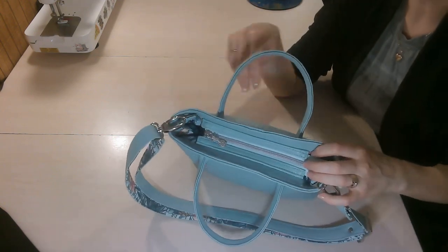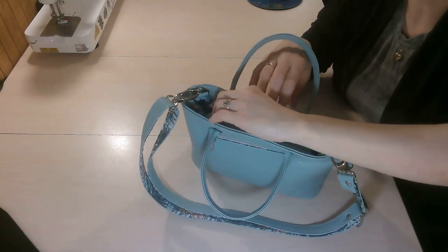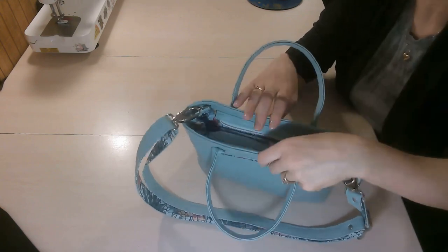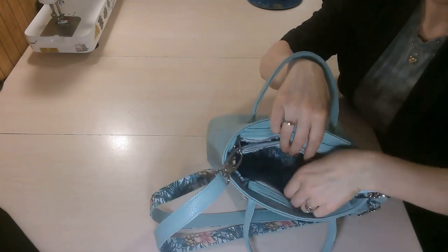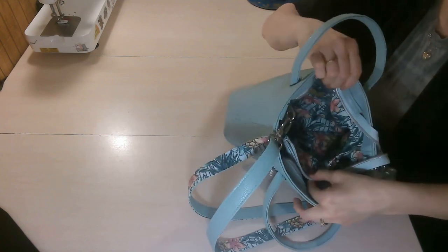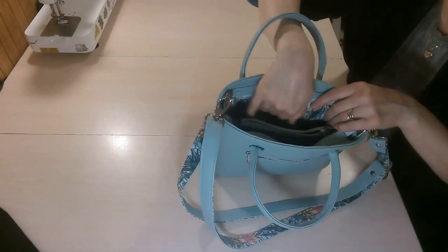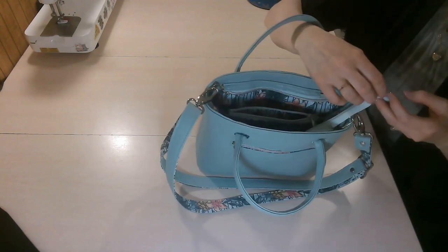When you look at the bag, you'll notice there isn't a flap on this one — we have the top zipper closure. I love zipper closures; I prefer them over flaps. When you open it up, you have that divider pocket again and the slip pocket, with plenty of room on either side of the divider pocket for your belongings. If you wanted, you could add another pocket here.